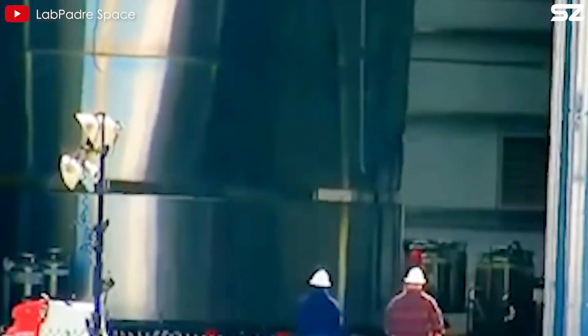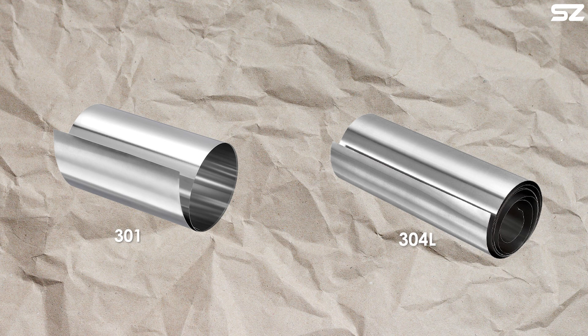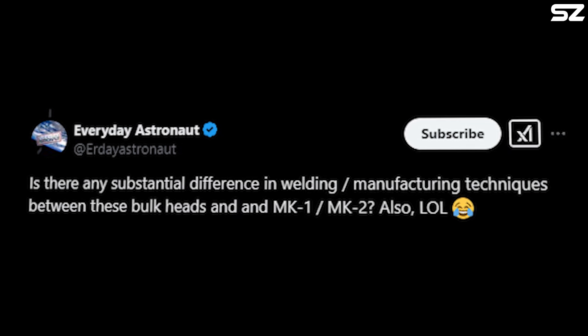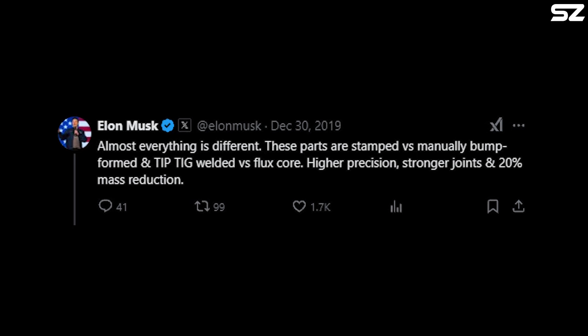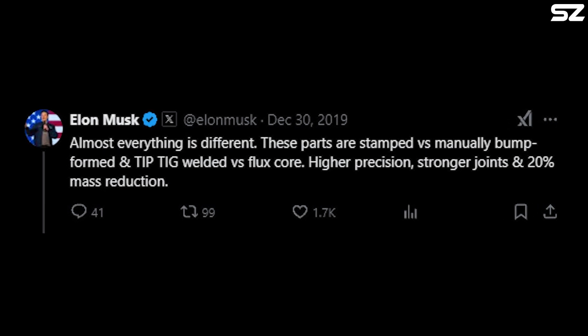To address these challenges, SpaceX made significant improvements for the next prototype, SN1. They used thinner stainless steel sheets for each ring, reducing the amount of welding required, and switched from stainless steel 301 to 304L, a type of steel with much higher corrosion resistance when welded. They also upgraded to tip-tig welding, which allowed better control over the weld pool. Elon Musk confirmed: 'Almost everything is different. These parts are stamped versus manually bump formed, and tip-tig welded versus flux core — higher precision, stronger joints, and 20% mass reduction.'